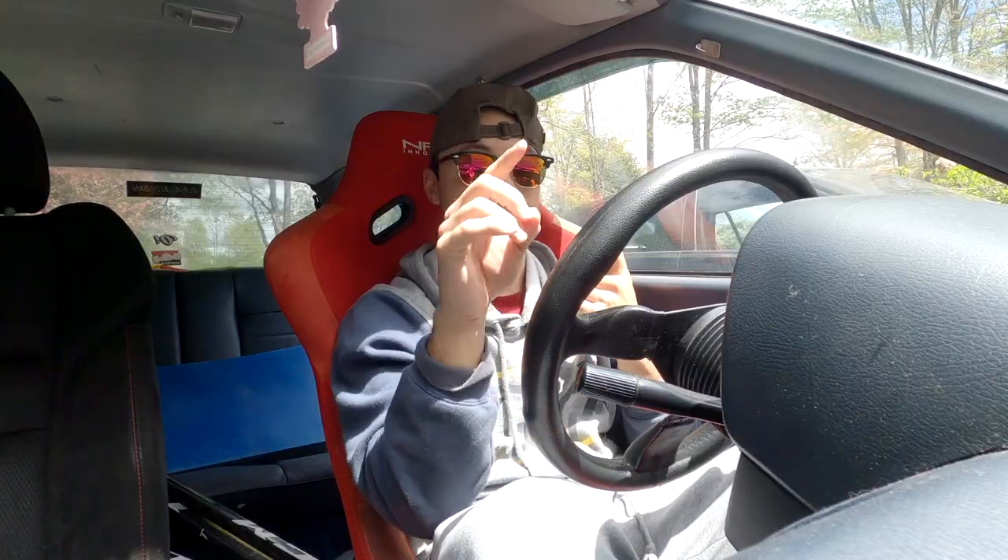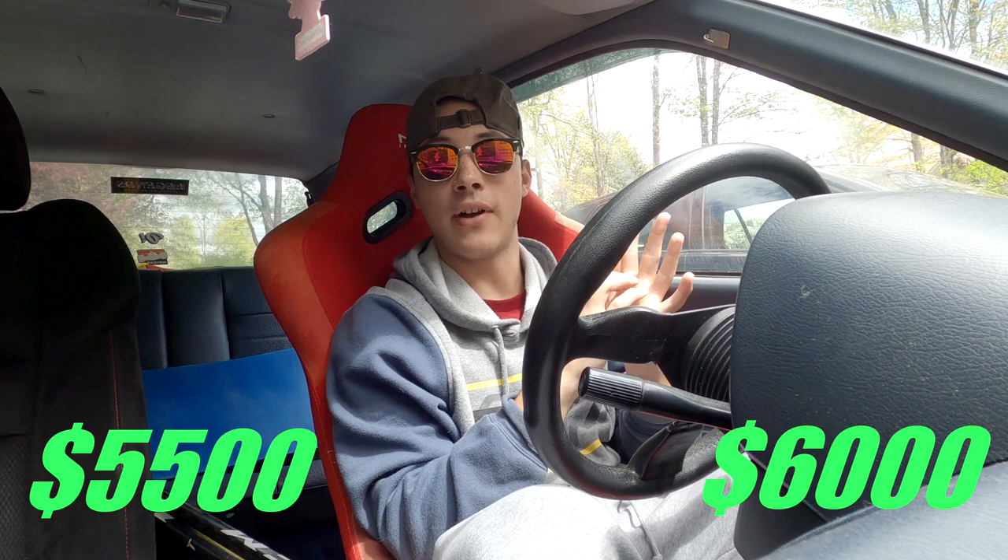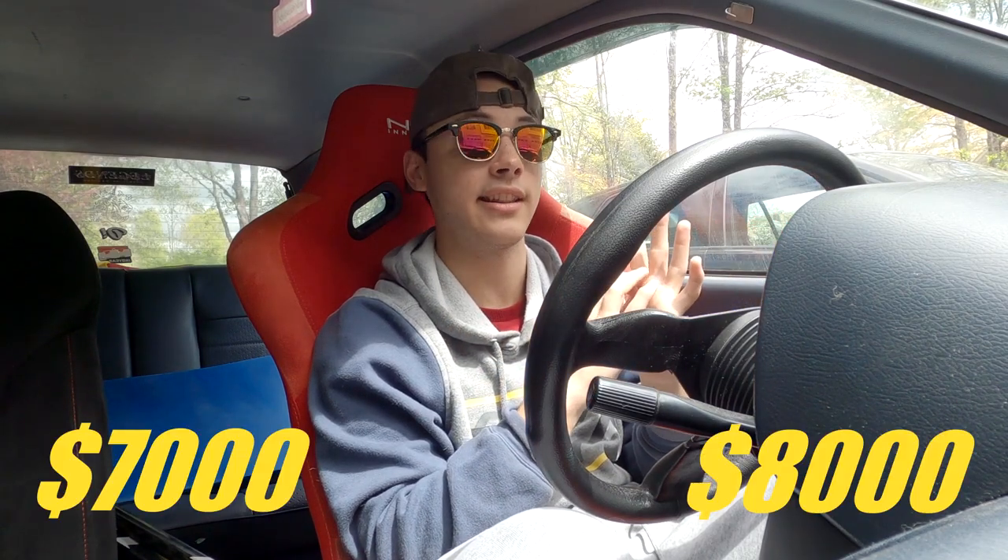The last thing I wanted to go over is what you should pay for this type of car. The market is nuts nowadays and I don't want anyone watching this to overpay for a Civic. It's going to vary depending on where you live. I paid four thousand dollars for this car when I bought it, but the market has completely changed. You can barely find a running and driving clean car for seven thousand dollars now. If it still has the D15 and no MPFI swap, I would not pay more than four thousand dollars. If it has a D16 or a B-series swap, around fifty-five hundred to six thousand is a good range depending on how clean the body is.